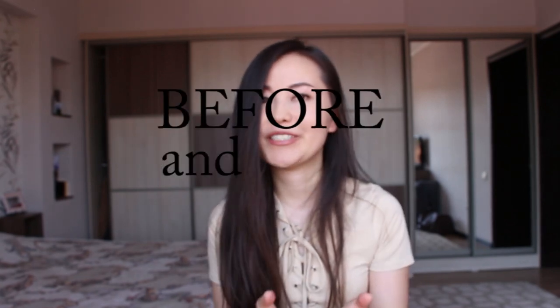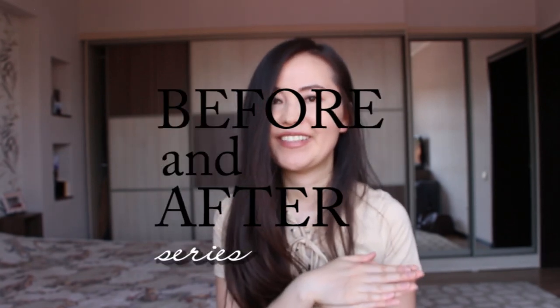Hi guys, it's Ebi and you're watching my personality DIY. It's been a while since my last video and I really want to say sorry for you guys who've been waiting for a new one.